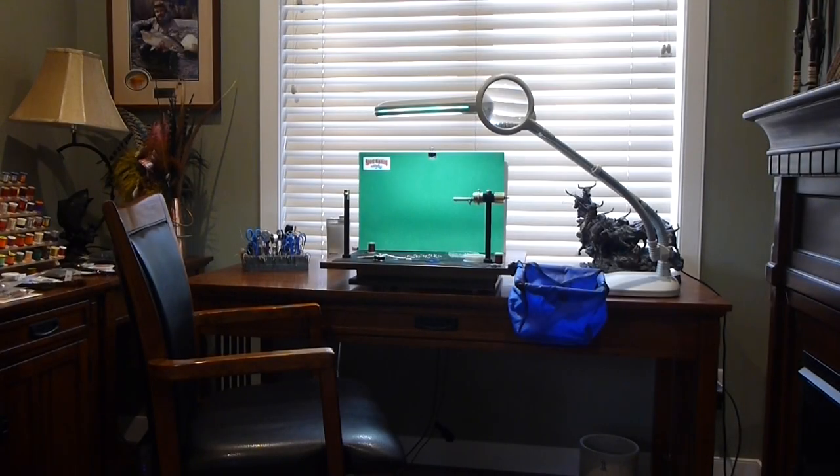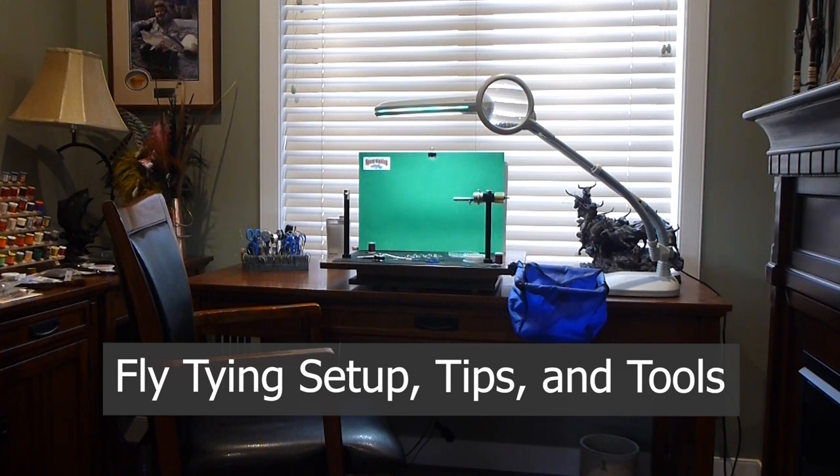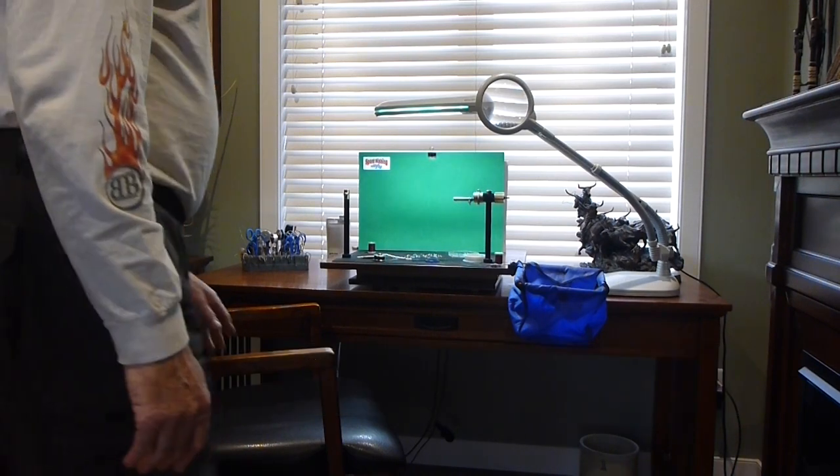Good day folks. Today on the bench, I want to show you a fly tying setup, how I use it, and some tips and tricks that may help make fly tying a little easier for you. I'll just go over a few things with you.